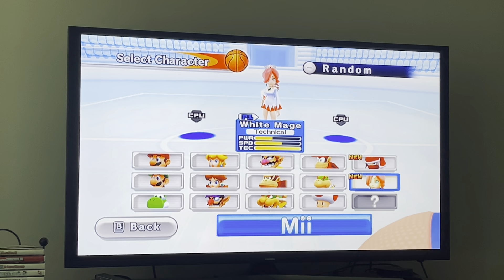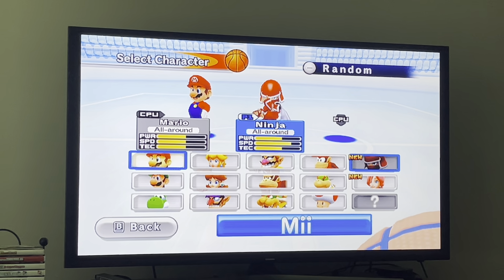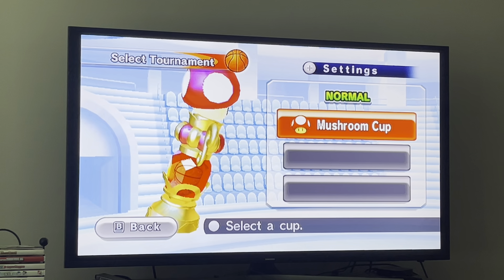We only have two unlocked: Ninja and White Mage. Since you voted for Mario, White Mage, and Ninja, I'm going to use Ninja first, then Mario and White Mage. You guys voted for these three characters — the order you voted doesn't matter. The order you set was Mario, White Mage, and Ninja, but I want to use Ninja, Mario, and White Mage. Let me know down in the comments what three characters you'd play as for the flower cup — I would love to know.